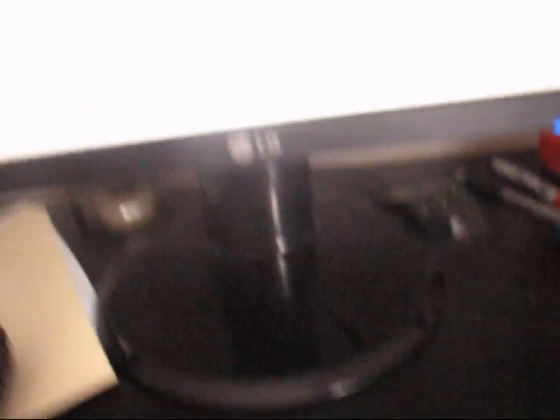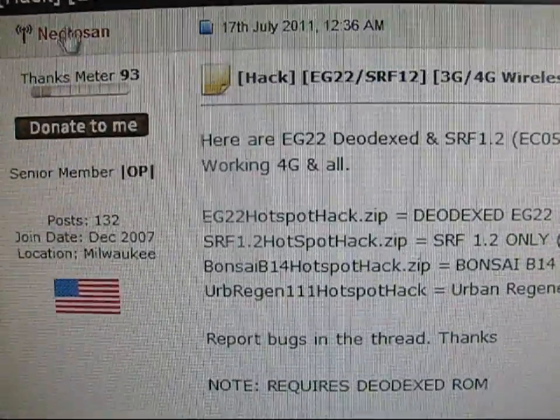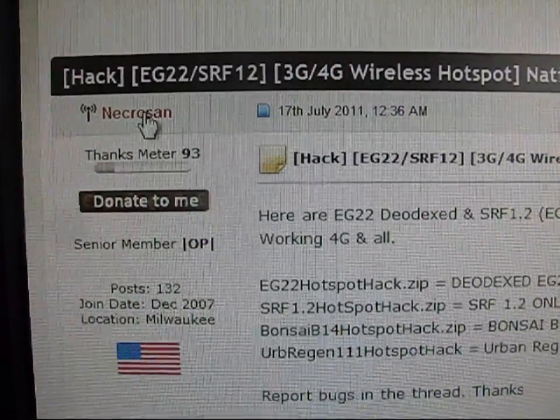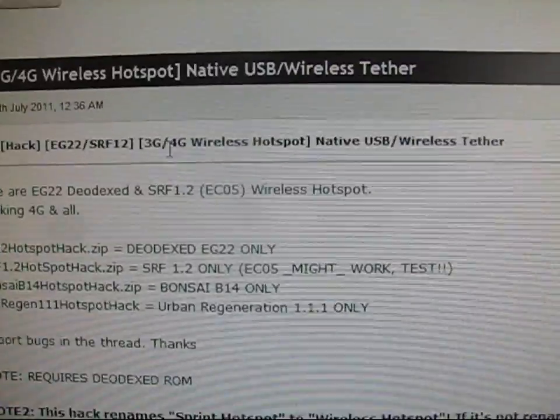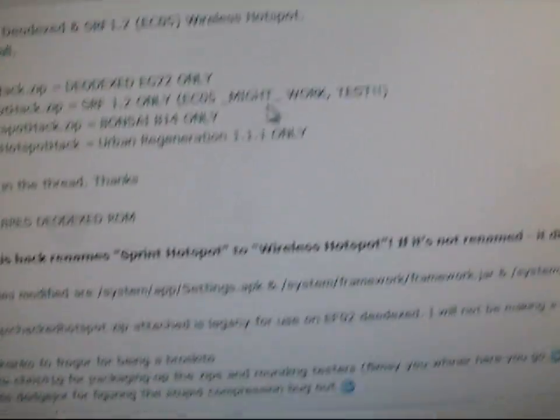Go ahead and click on the link in the description to visit this website. Big thanks to NecroSand for putting this together — he's a very intelligent guy, so be sure to thank him. As you can see, there are options for 3G and 4G wireless hotspot as well as native USB wireless tethering.